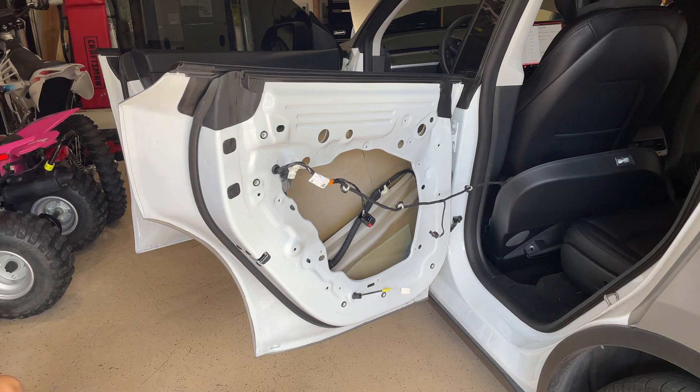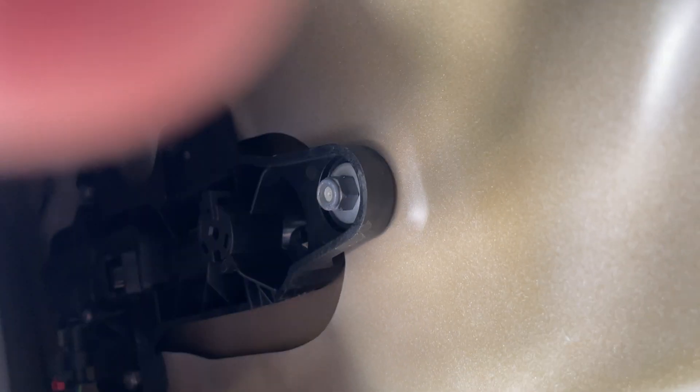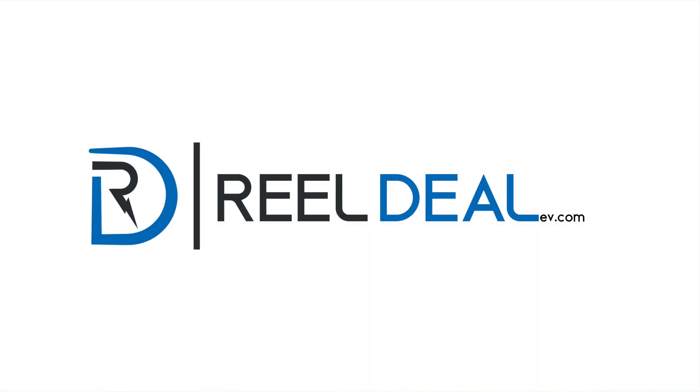Now you're left with basically a carcass of a door with the wiring harness coming off of it. Here are the three nuts that hold the door handle itself to the door — they are circled in blue, they're 10 millimeter. Circled in red is the plug itself, so you remove that to remove the door handle.